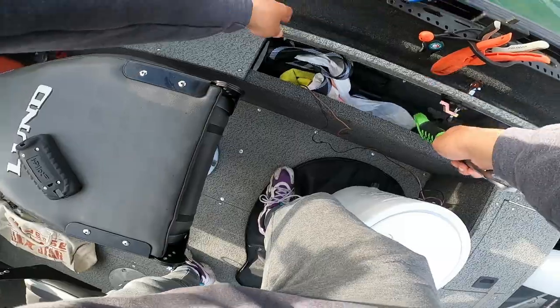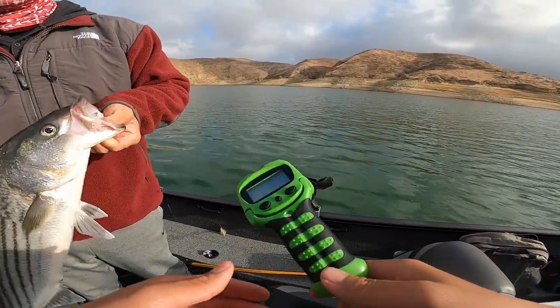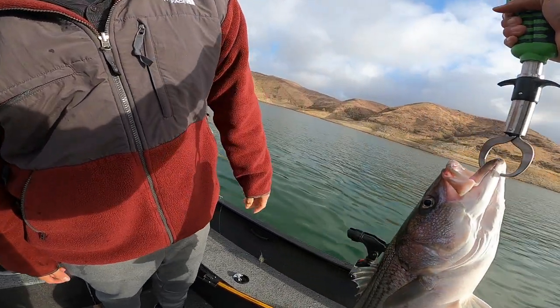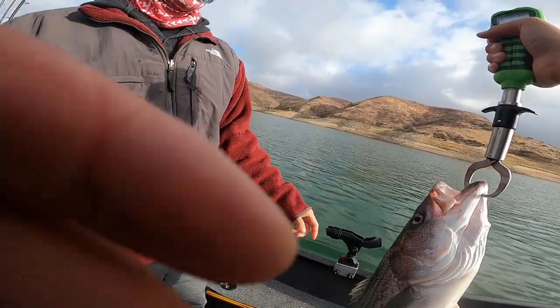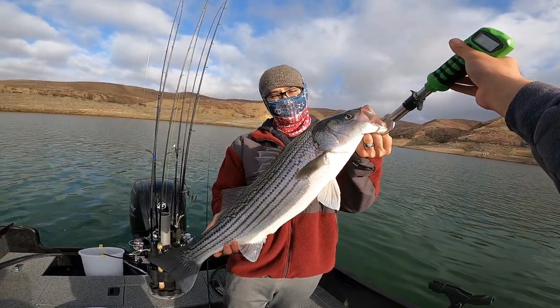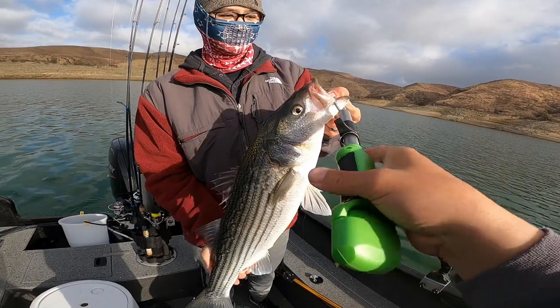Want to get a weight on? Yeah, I have a Boga. That was sick — we doubled up every single time. I'd say seven and a half... eight, right on the dot almost. Yeah boy! My boy Kenny just caught one — an eight pounder on a peanut bunker fly. Pretty sick.